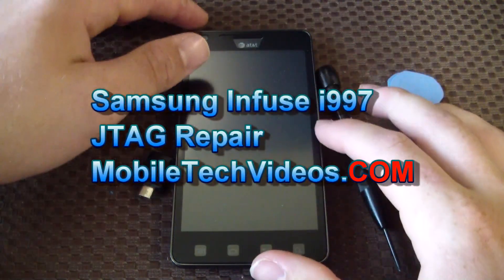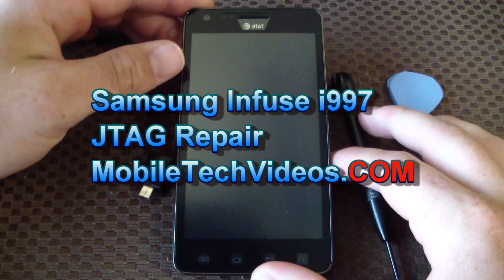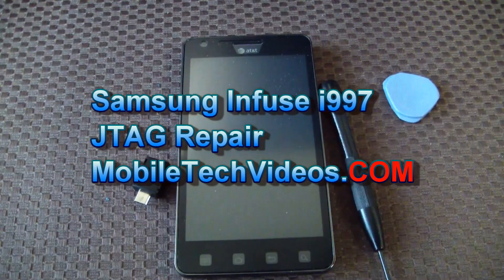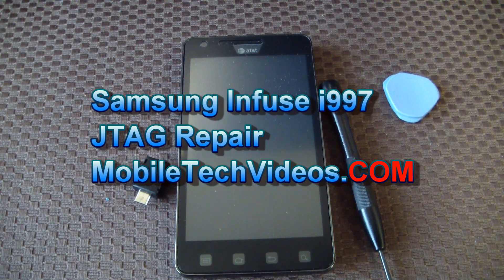Hey guys, Josh here from MobileTechVideos.com, today with the ultra big Samsung Infuse — and today the ultra bricked Samsung Infuse. We're going to show you guys how we can debrick this phone for you.